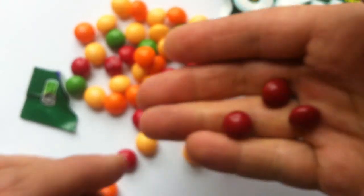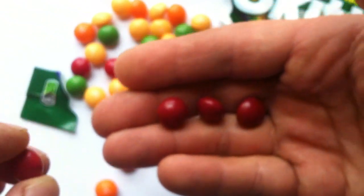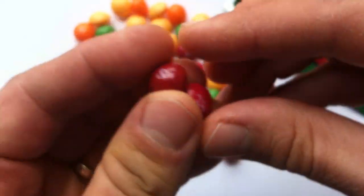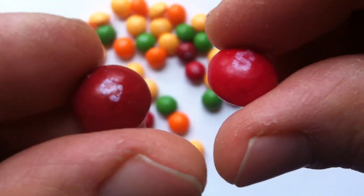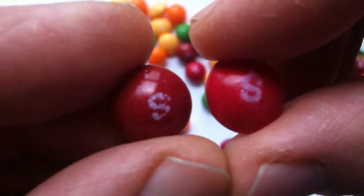The cherry — I think it's just darker red. It looks super similar to the apple, though. So here's what I think: this is an apple, this is a cherry. And you can tell there is a difference there.